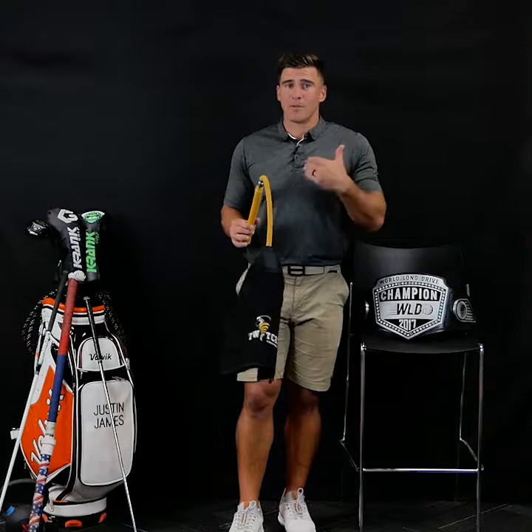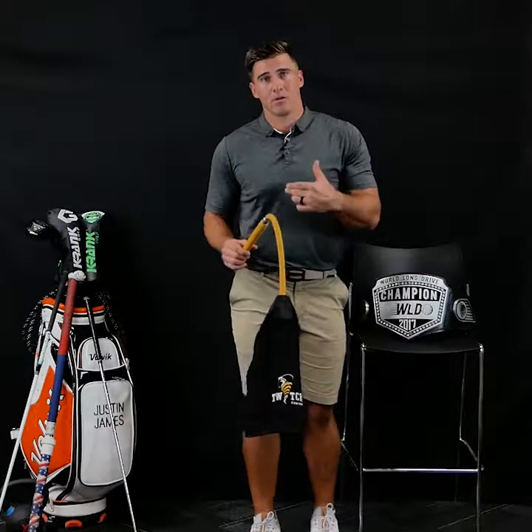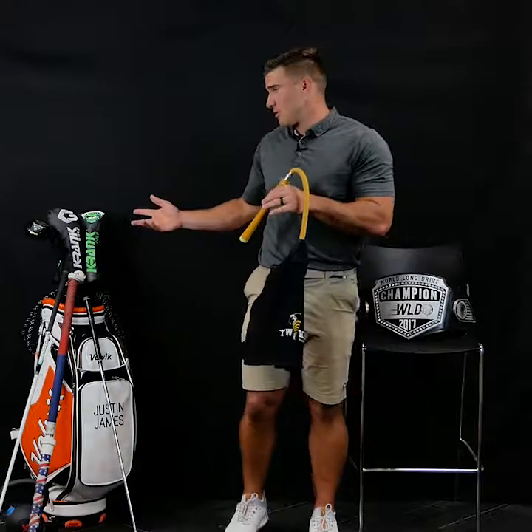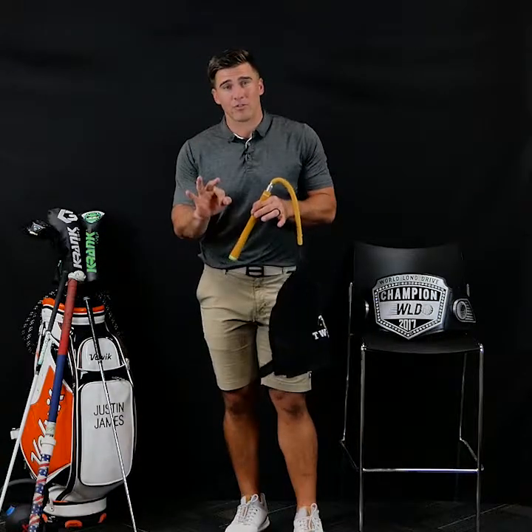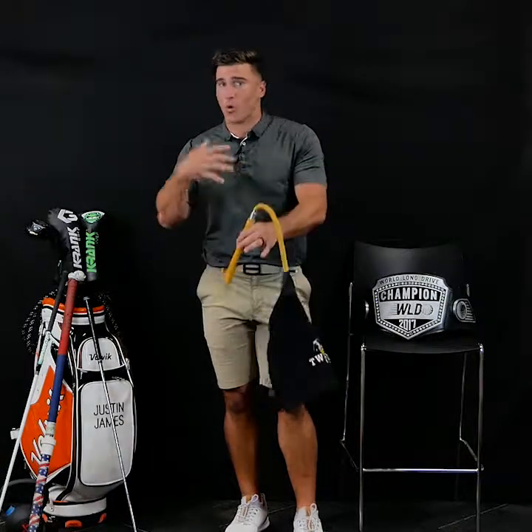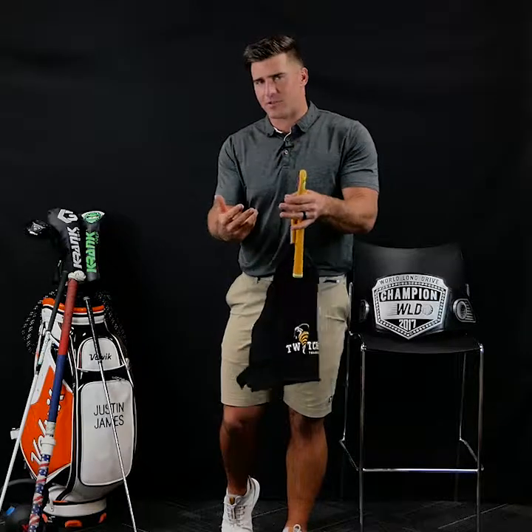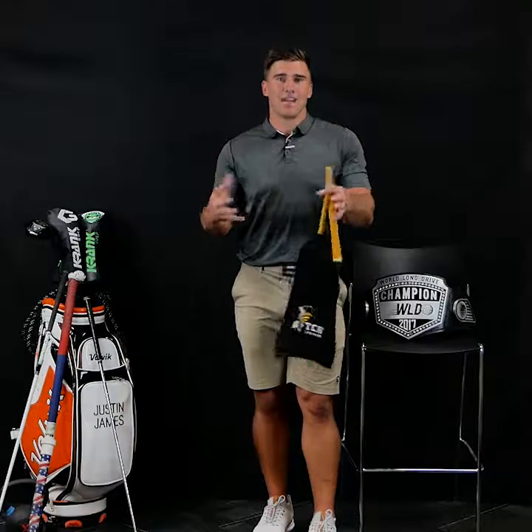I hope this has been helpful — let me know if you have questions. And remember, we're giving some drivers away: my new signature model from Crank. We're giving three drivers away at the end of this 14-day, 12-video course. Let me know why I should give you one of these drivers, why I should ship it to you. Make sure you're following me and tag a friend.